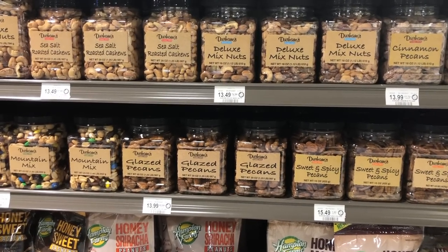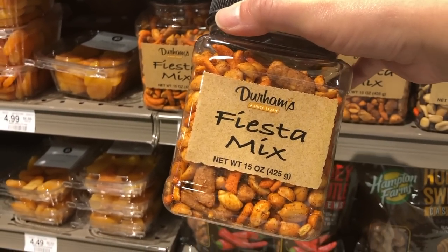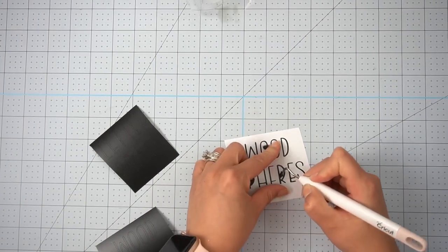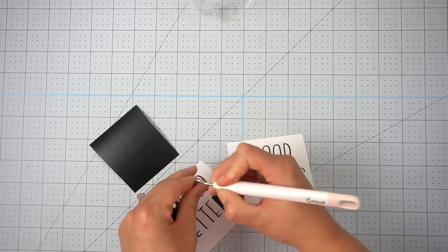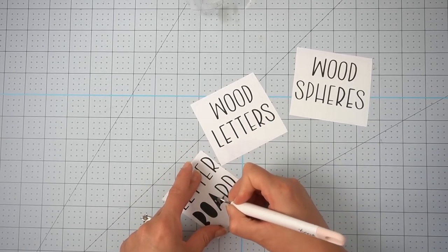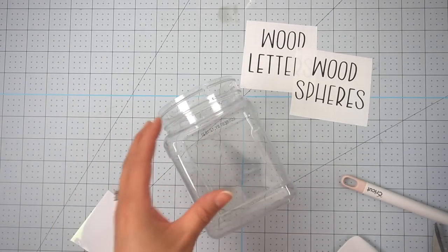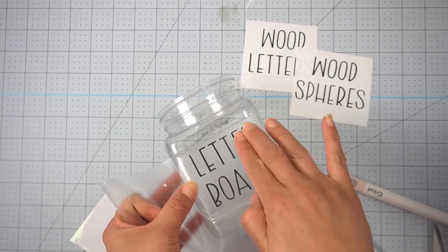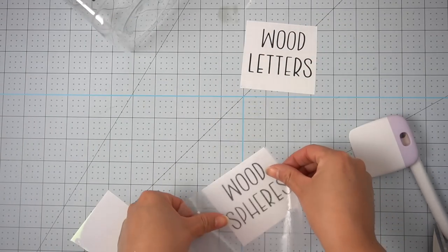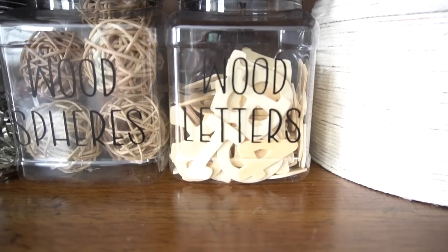For my next trash to treasure, I'm going to be using these containers — my husband is a huge fan of these Fiesta mixed nuts. They can get a little pricey but they come in really cute containers, so I thought I would put them to good use for some craft supplies in my craft room. After I cleaned them off and removed all their store labels, I created my own labels on my Cricut and attached them to the clear containers. I used removable vinyl because if I ever want to change them out and use them for something else, I can remove the letters and just create new ones. I filled them up and now I have some really good storage pieces for my craft items.